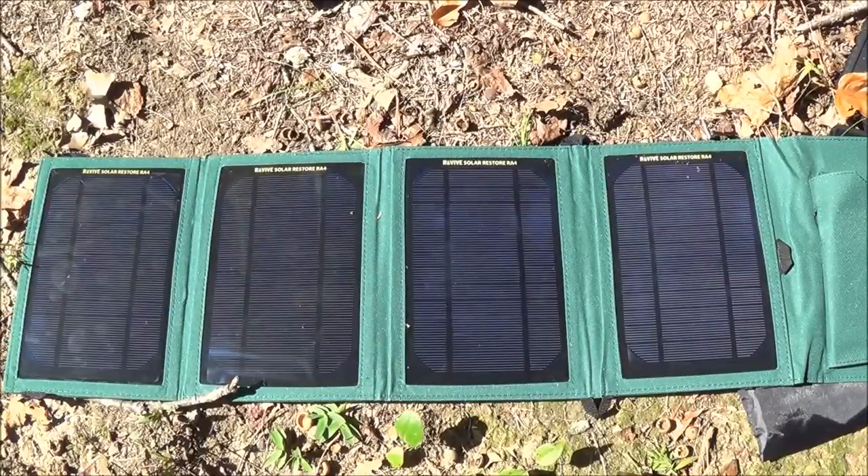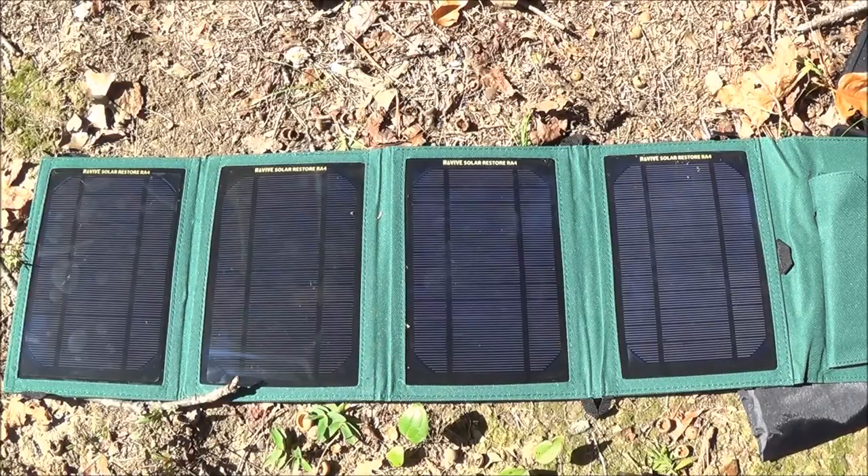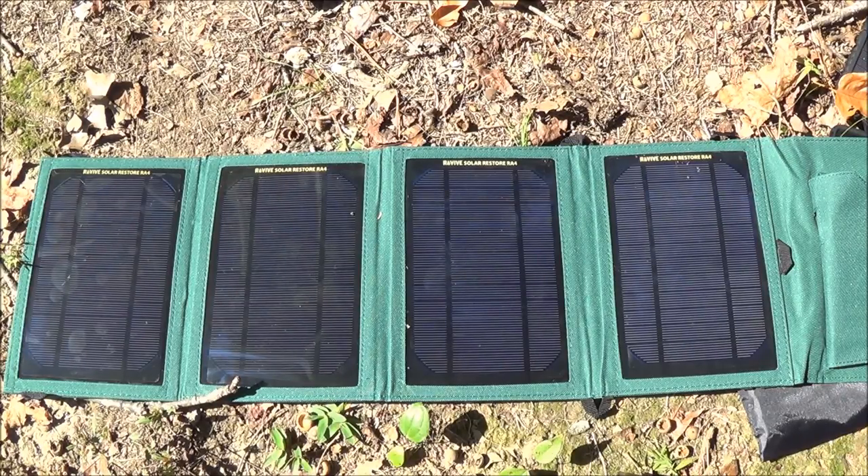That covers my EDC solar kit. As I said, this isn't really a review of these products — it's more about what I carry at different times to keep things charged. A lot of people's EDC does vary; this isn't exactly what I carry every single day, it fluctuates a bit. Give me a thumbs up, please keep subscribing — my subscribers are wonderful and I love the comments. If you have any questions, let me know and I'll be back with a video as soon as I can. Thanks, bye.